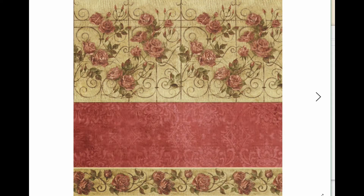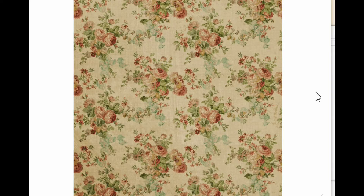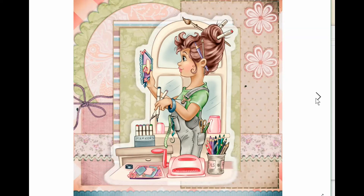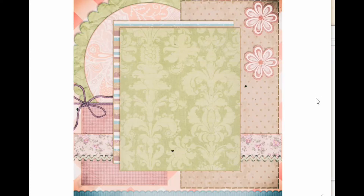Here are some of the paper packs. On the website it does say that they are six by six papers, however I printed on eight and a half by eleven and it printed perfectly fine — did not give me any issues. Here are some of the digi girl stamps and I love all of the ones that I have.